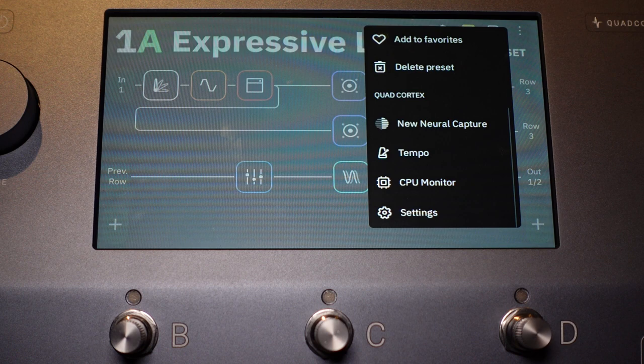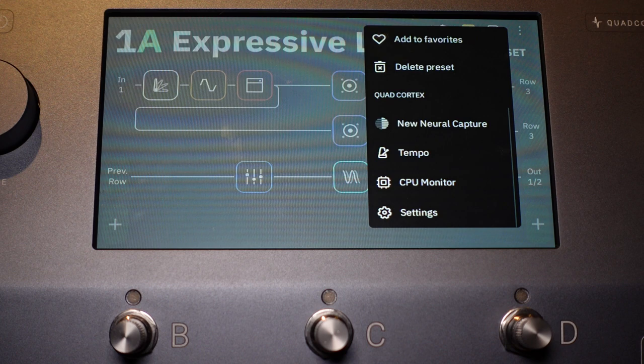On the Quad Cortex menu, you can do a New Neural Capture. We will get into captures, but not in this video — it'll be a future video dedicated to Neural Capture. I'm going to go ahead and capture some settings on the Rev Generator 120 Mark III, which I think will be a lot of fun. We can do a capture or two and compare it with a real amp and do some A-B comparisons.